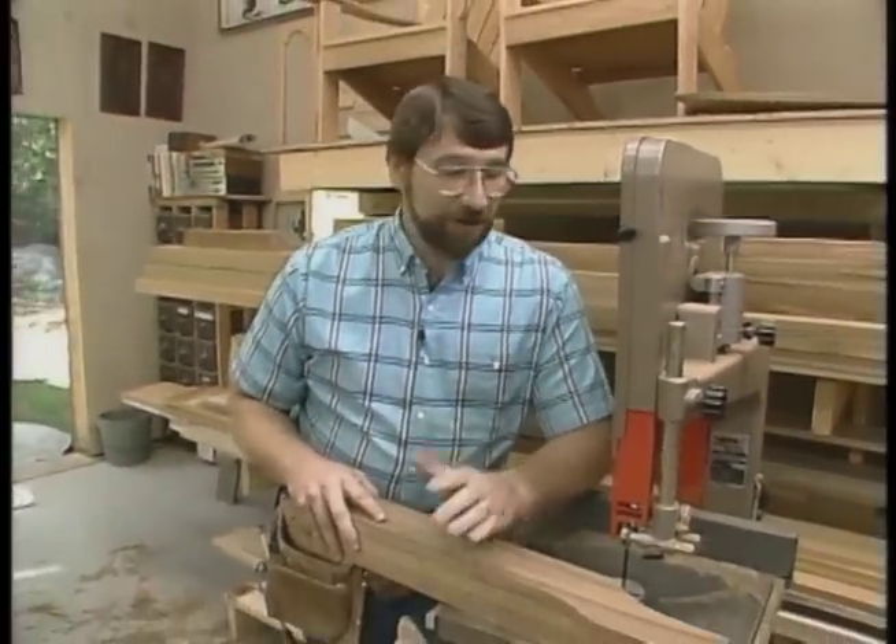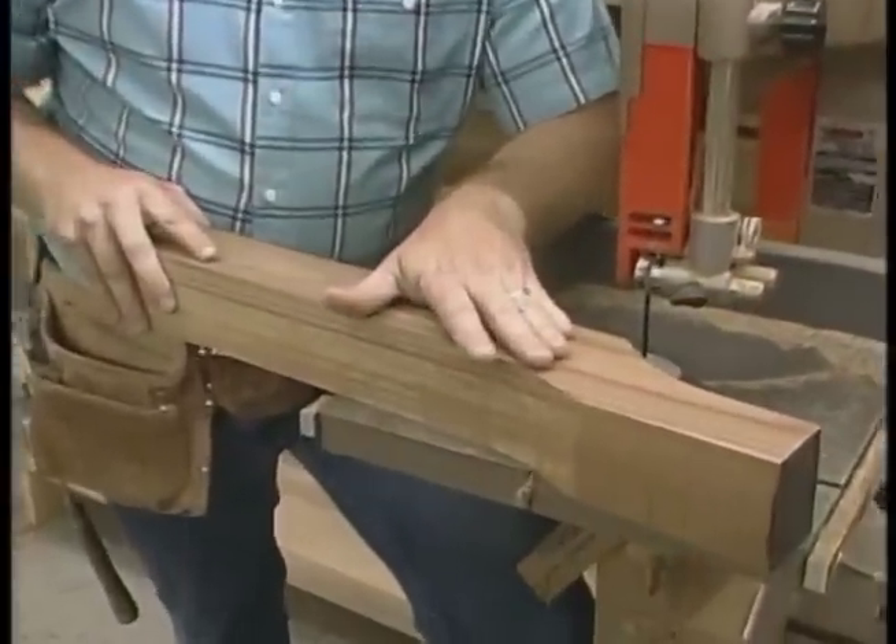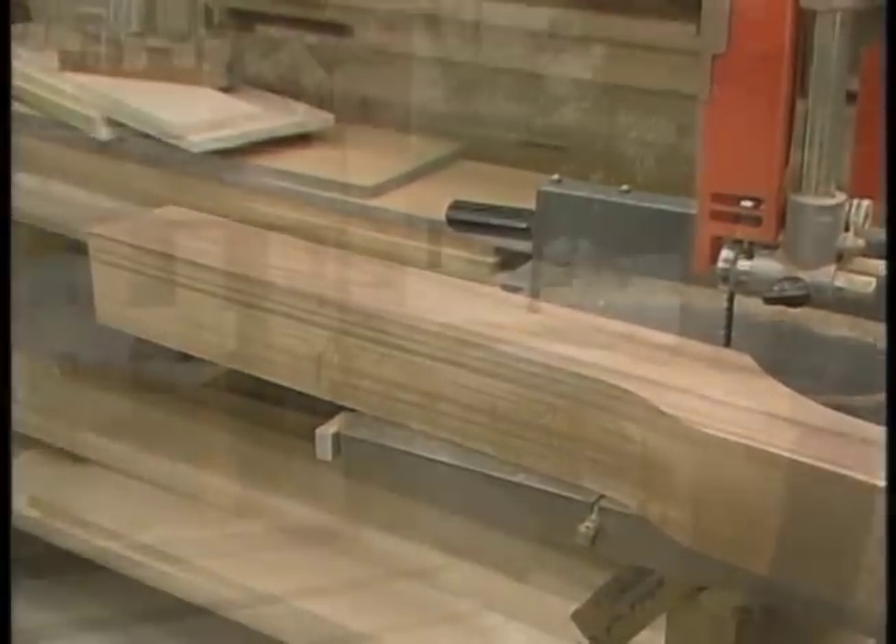Cuts just like butter, or at least hard cheese. It's very predictable. And now I'll cut another one of these.